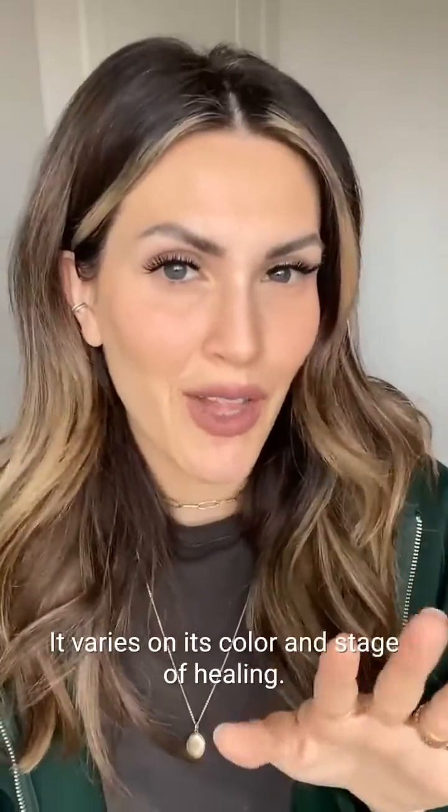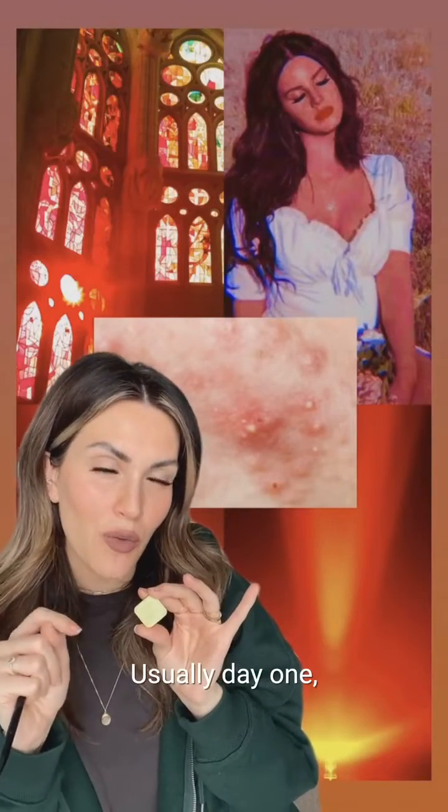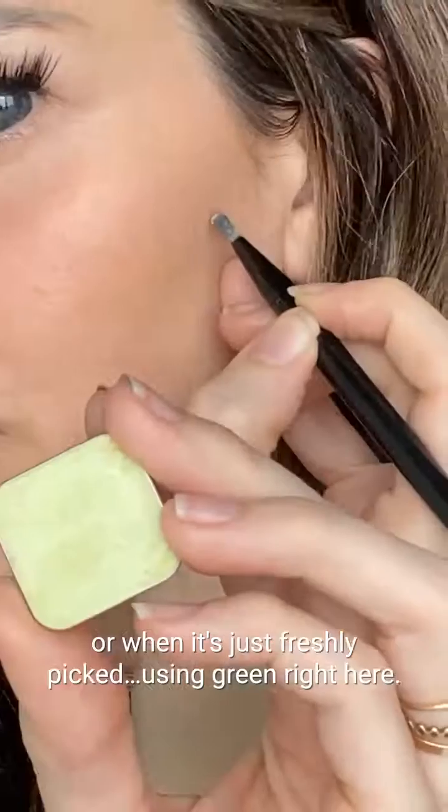It varies on the color and stage of healing. You want to use green when your acne is a fiery red color, usually day one or when it's just freshly picked. Applying some green right here.